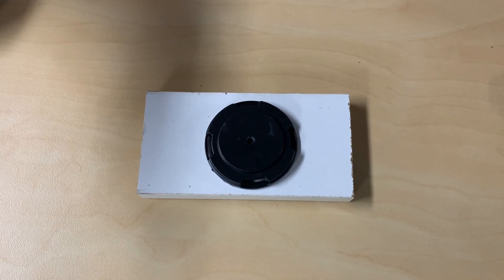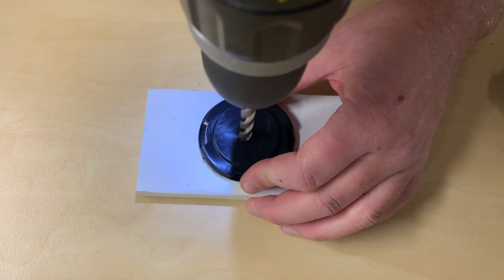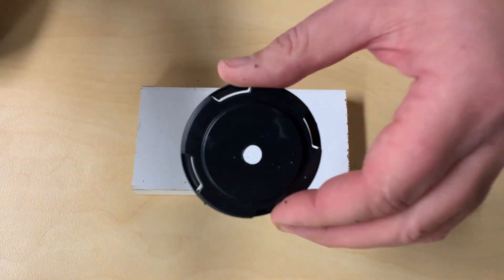Next, on a scrap piece of wood, drill an eight mil hole in the center of the can clip, and you end up with this.